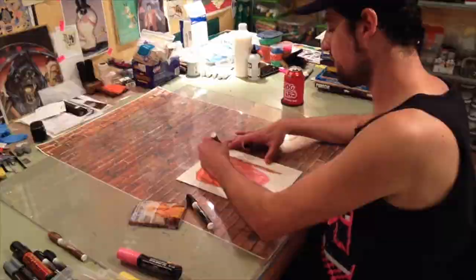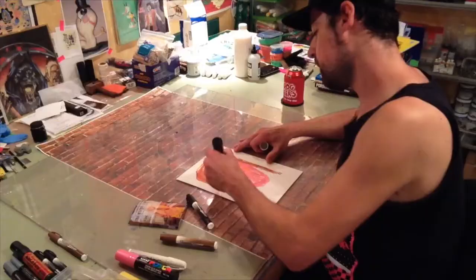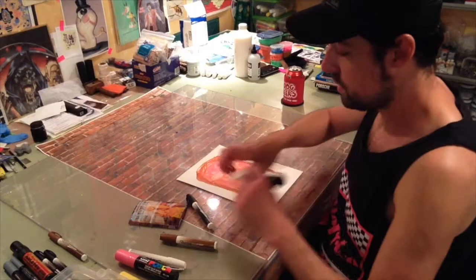Now I want to drag in some white for the eyeballs. Then you want to come in with two nostril holes — use black, because the nostril hole is pretty deep.